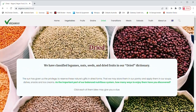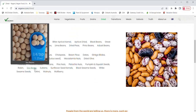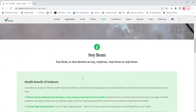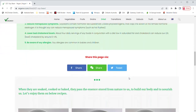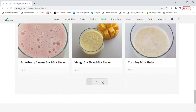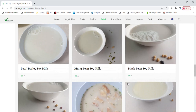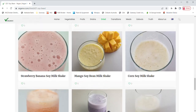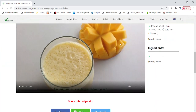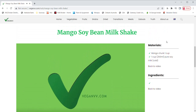For example, let's go to dried and choose soybeans. Once you click soybeans, the soybean page comes up. In the soybean page, you may find the health benefits of soybeans. A list of all recipes using soybeans is also on this page. A page may only list 12 recipes — click load more to get more recipes. Click any recipe you like — let's try mango soybean milkshake. The mango soybean milkshake recipe page comes up, and you may watch the video on how to make it.